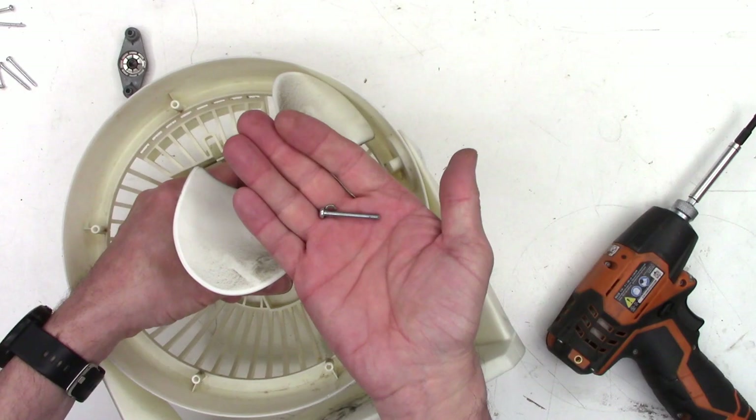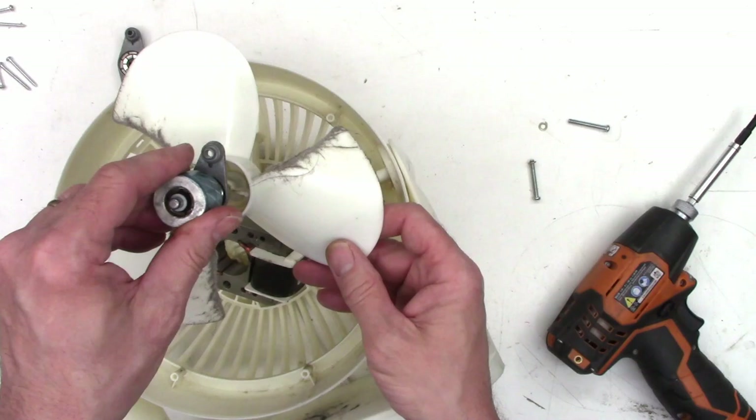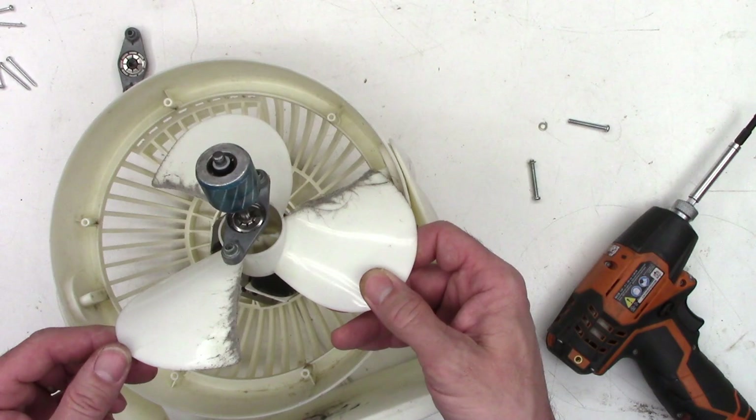I'll just go ahead and take the screws completely out. Now this should just lift out of here. There we go — the stator's out, the blades are out. Now look at how much is in the back. Wow, I couldn't even really see that from the front, but this thing needs servicing bad.